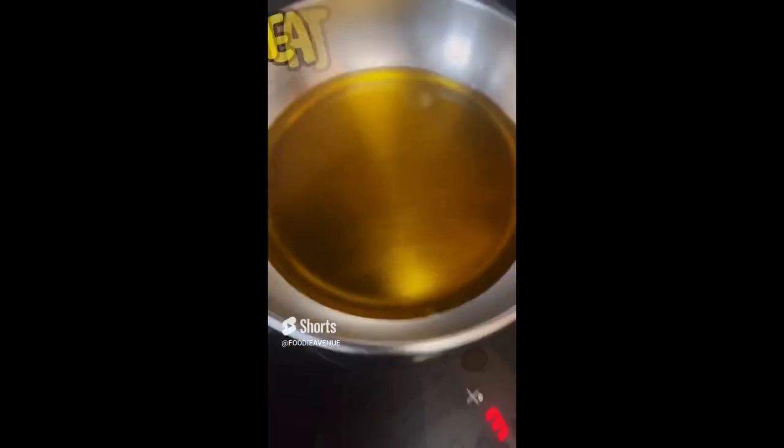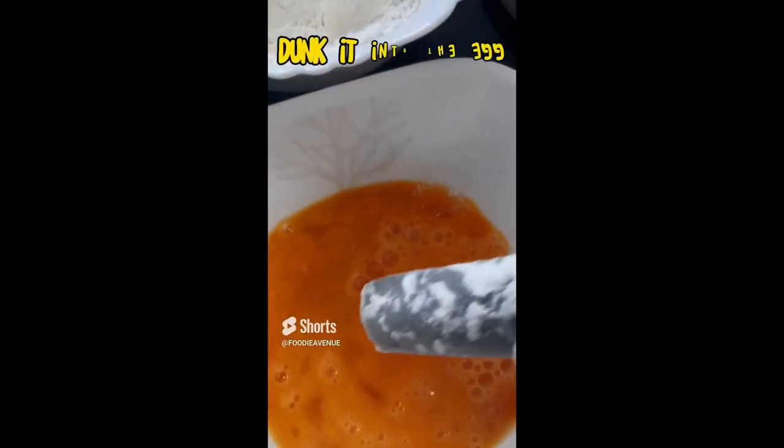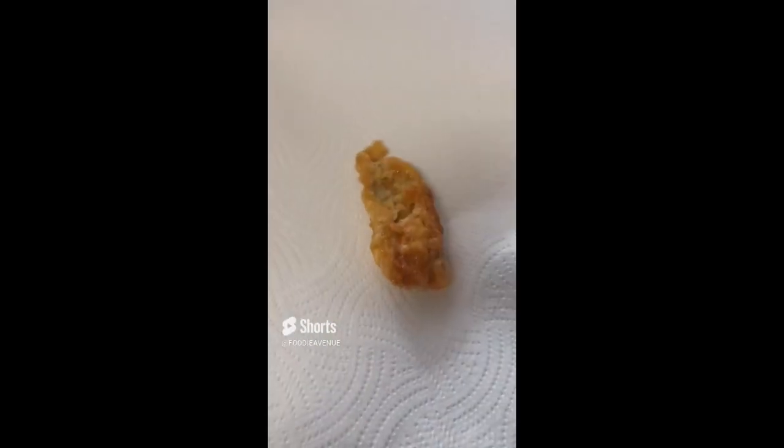Then prepare all-purpose flour plus cornstarch in a bowl, and beat two eggs in a separate bowl. Heat up oil in a small pan, then dredge the eggplants in flour and dunk into the egg mixture. Repeat it one more time, then fry the eggplants but do not overcrowd.